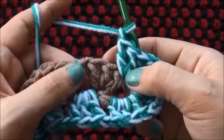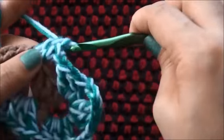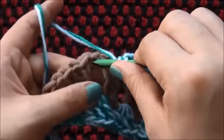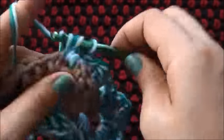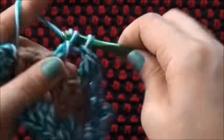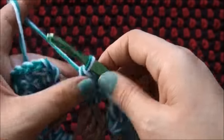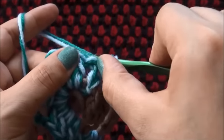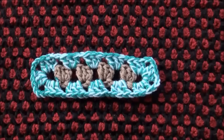I'll chain 1, through the next 1 chain space I'll make 3 double crochets. I'll chain 1, through the next 1 chain space I'll make 3 double crochets. I'll chain 1, through the next 1 chain space I'll make 3 double crochets. I'll chain 1, and now right here through this 3rd chain I'll make a slip stitch. I'll chain 1 and I'll cut this yarn. This completes row 2.